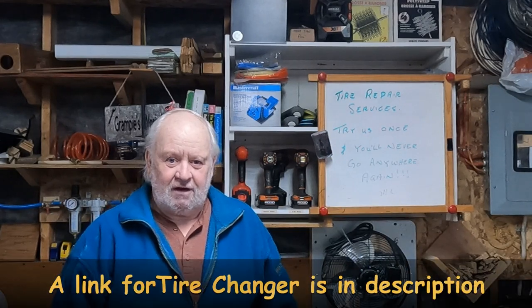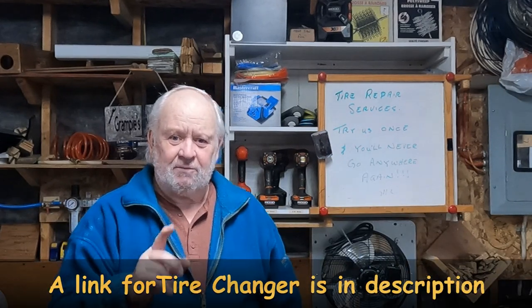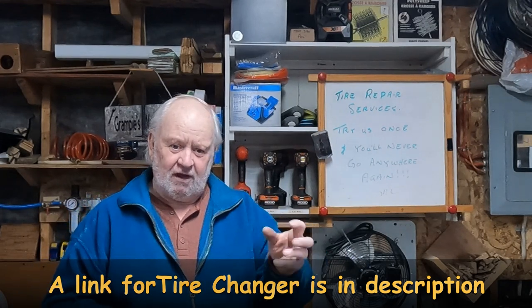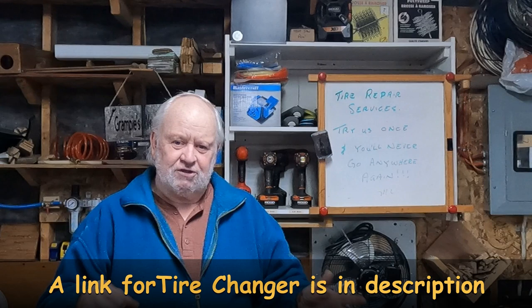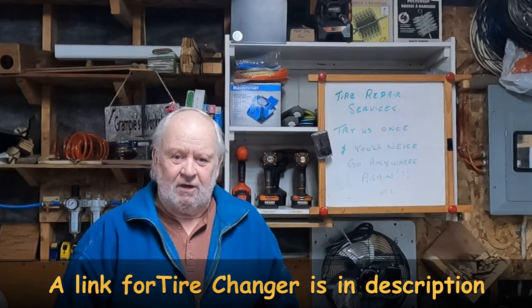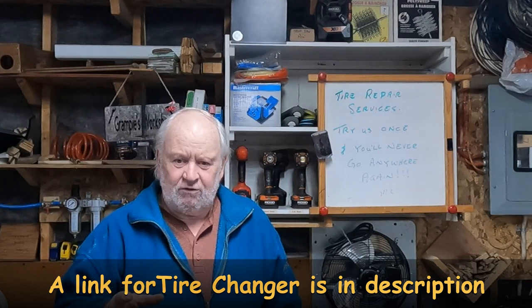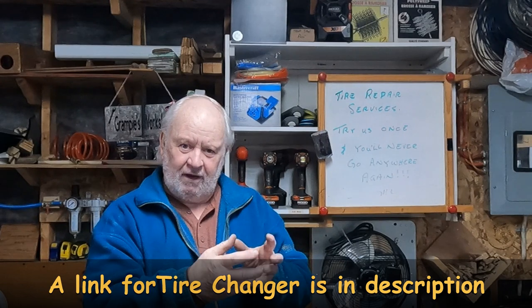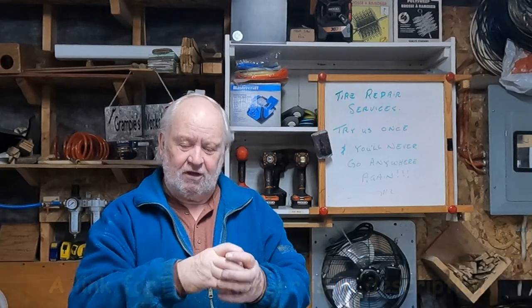Not a bad tire changer — I'd give it 8 out of 10. The only thing I didn't like was the bar for putting the tire back on — that duck head, whatever they call it at the end, that wasn't worth a darn. It wouldn't stay in the rim; I don't know whether it's my rims or the way I was using it. But on different YouTube videos reviewing these tire changers, they get a more complex duck bill that goes on the end. That might be worthwhile getting. I got the tire on okay with my tire iron, so I don't know that I'll go down that road just yet. I got that tire changer for $120 from Princess Auto — you can't go wrong.